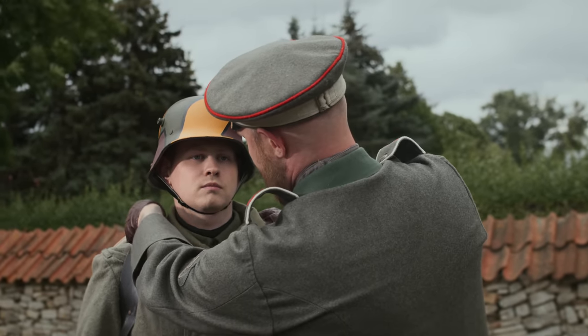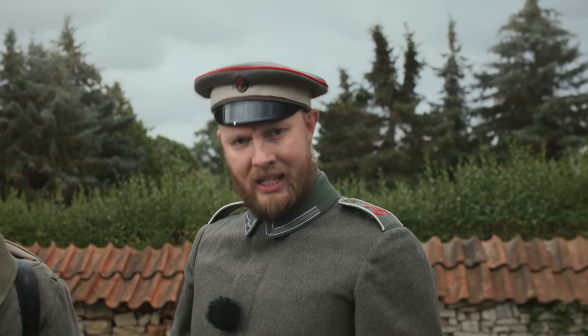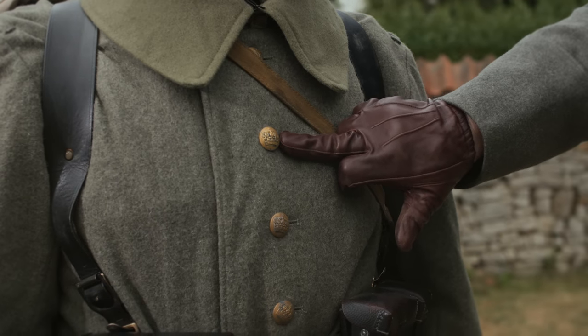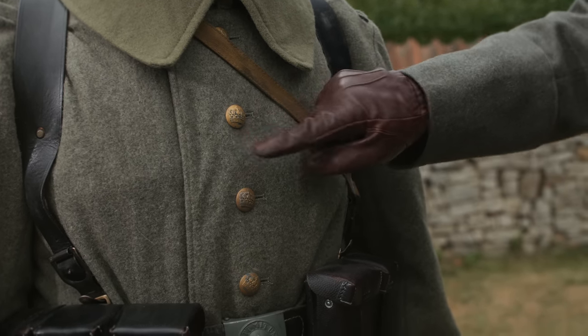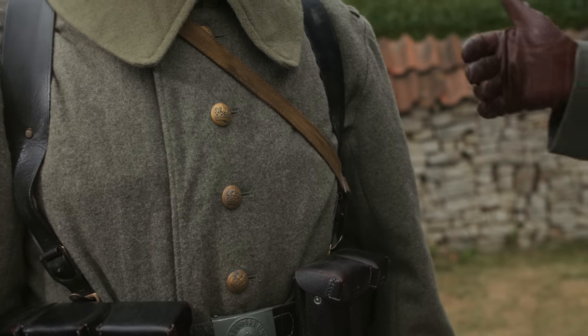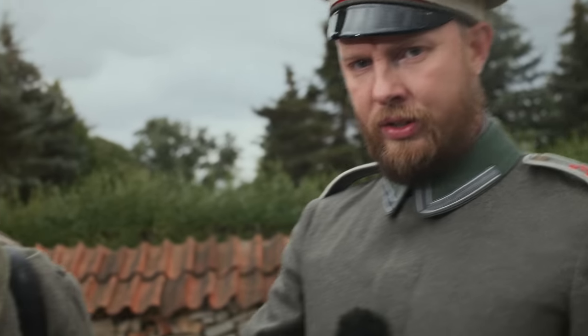In addition, it is also worth saying that regardless of which regiment of the royal army, there are always buttons bearing the Prussian crown. These buttons were usually made of tombak or steel, and were then given a gold-like color finish. Tombak, as is often asked, is a high-copper alloy which gives a somewhat gold-like tone.